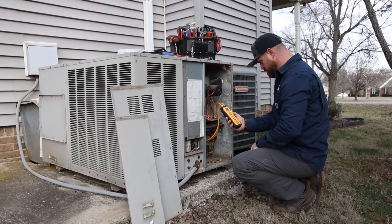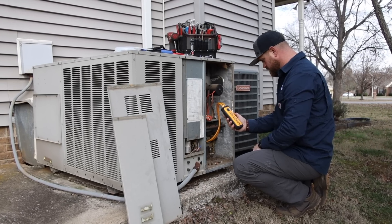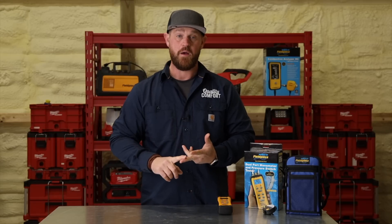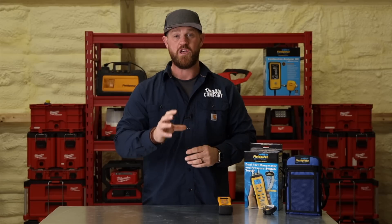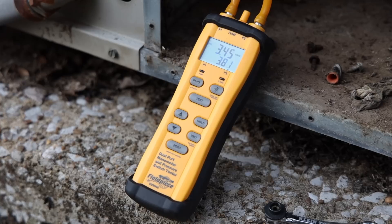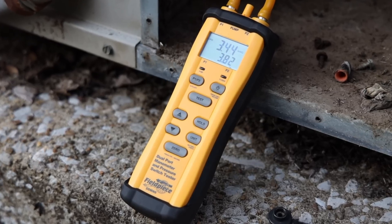Another function this meter has is checking gas pressure. You can check the inlet or the outlet because you have pressure one and pressure two on the tool. That'll give you the individual pressures or the difference between them as well, so you can see what the pressure drop is across that valve.